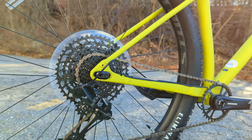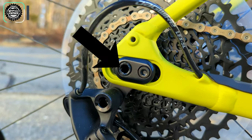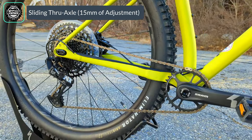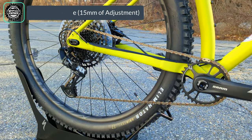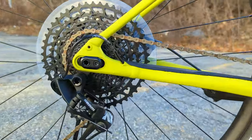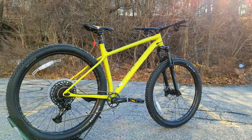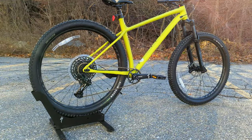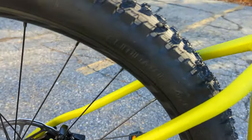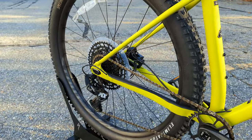By the rear derailleur you'll find one of the pieces of magic on this bike — a sliding rear dropout. This sliding dropout allows you to adjust the chainstay length from 420 to 435 millimeters, giving you the ability to change the geometry so the front can be more poppy or more stable based on what you're looking for. It also allows you to customize both the tire size and the wheels you run on the bike.